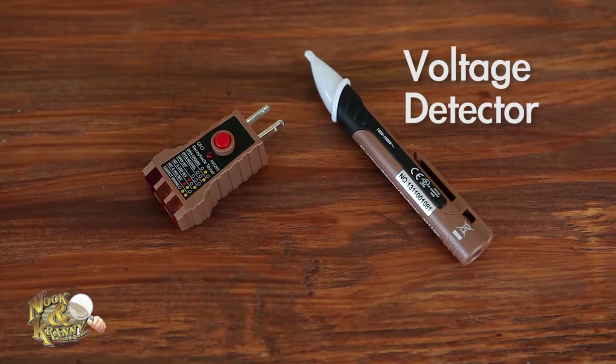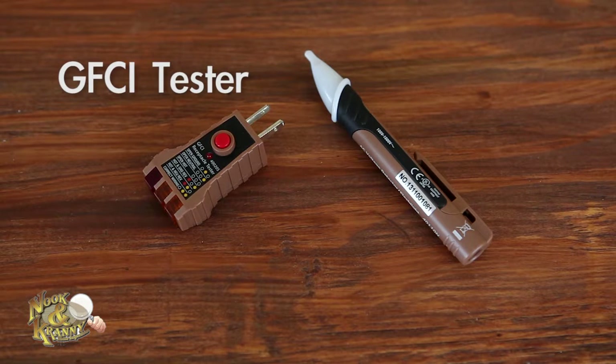A voltage detector — this is important for double checking that your electrical outlets and switches are not live before you work on them. A GFCI tester — this is an essential for monthly testing of your GFCI protected outlets.